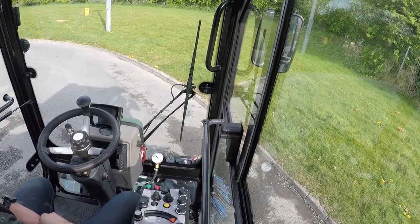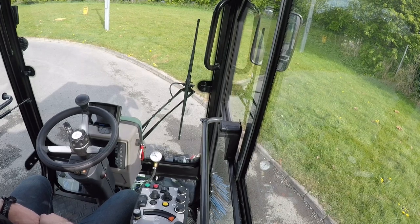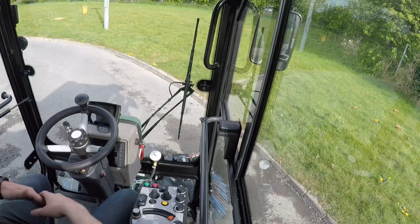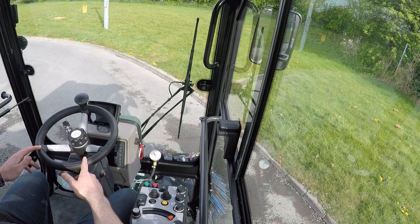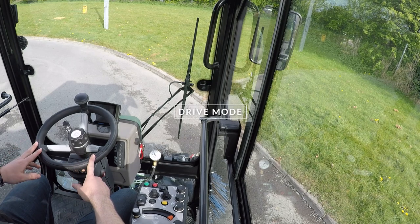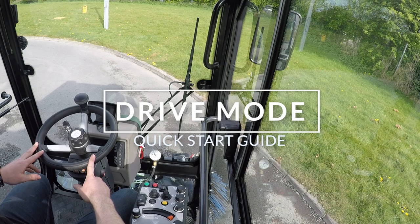Hi everyone, Rob from Multihog here, sitting inside the cab of our multi-purpose sweeper, or CV model. I'm going to give you a quick tutorial on how to drive the machine and operate it as a sweeper.